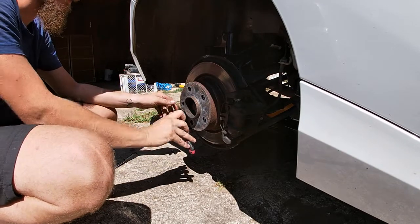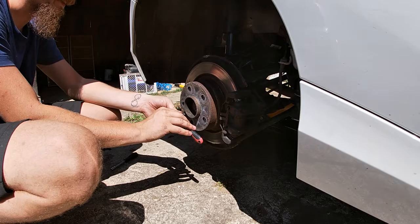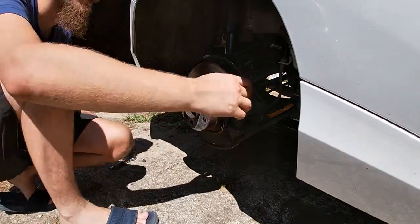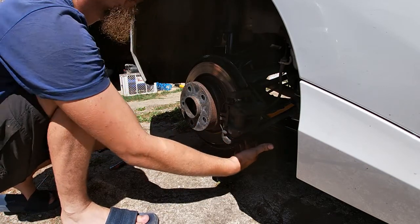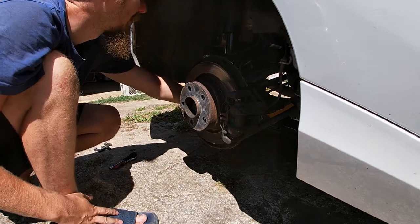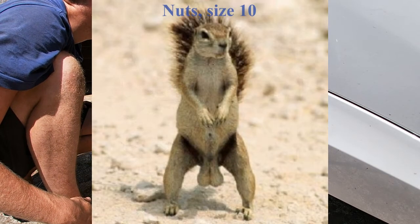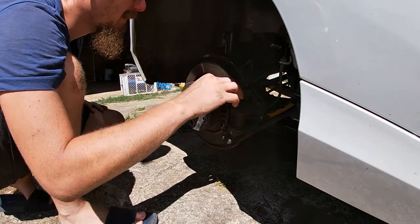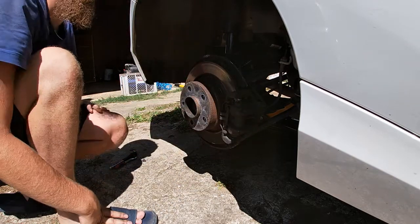So as with the fronts, we start by removing the Allen bolt that holds the disc in place. Now unlike the fronts, these have two 16 bolts. But I cannot access the bolts except from down here, so I'll have to remove the plastic cover. It's held in by 4 nuts, size 10. We'll remove them, remove the plastic, access the bolts, remove the caliper, put it aside, and then we'll play with the handbrake assembly.